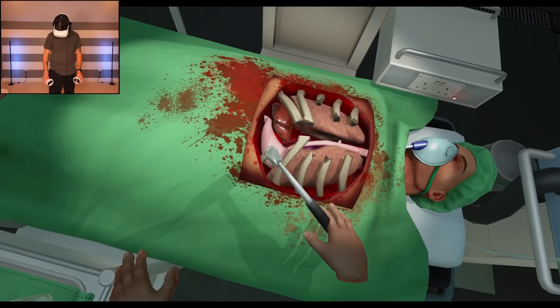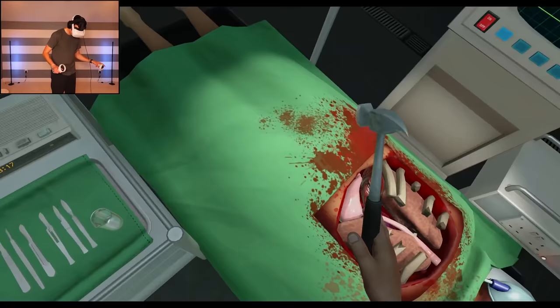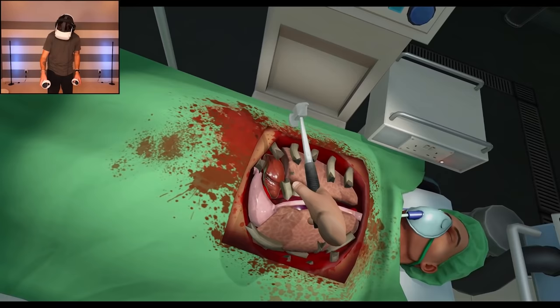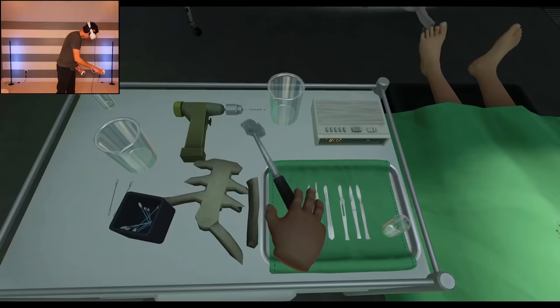We'll get you fixed up in a jiffy. Sorry, I didn't mean to hit your lung. Dude, this hammer is really doing the trick — wow, this is so much easier than using my mouse. He's not even bleeding yet either, that's great. All right, let's put the hammer here for now.